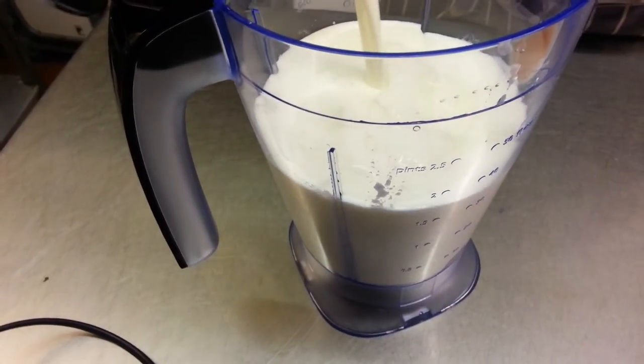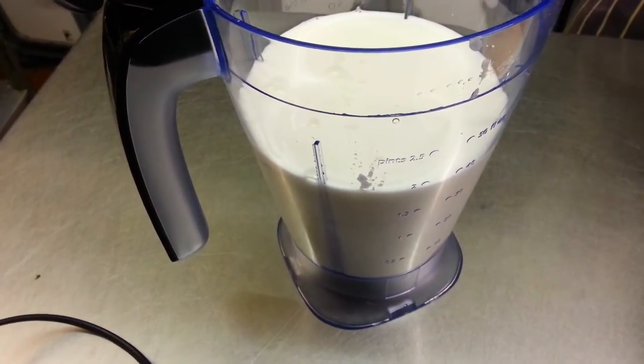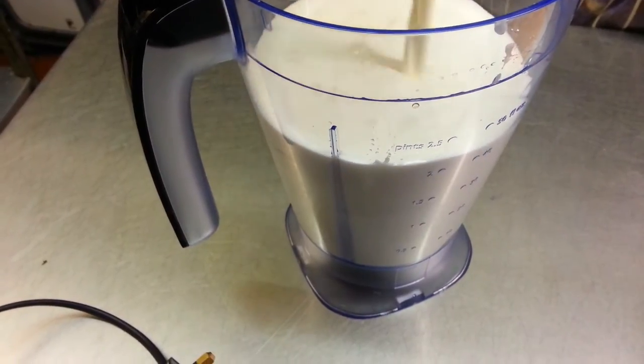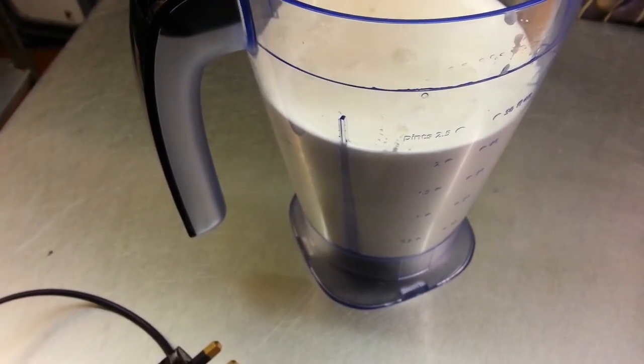Chef Imran is pouring some milk in. Next, the single cream is going in — that will smooth the yogurt taste. Then putting in the sugar.